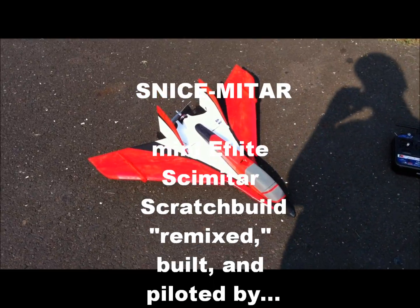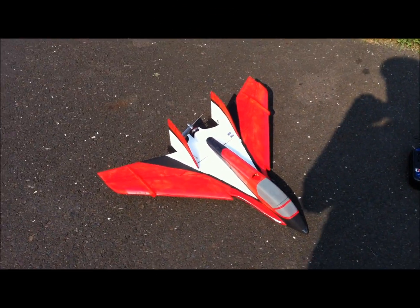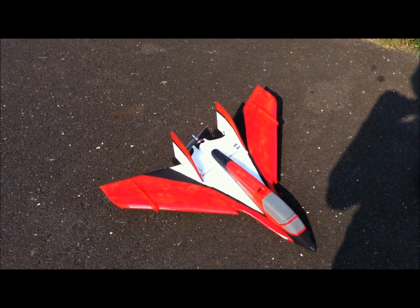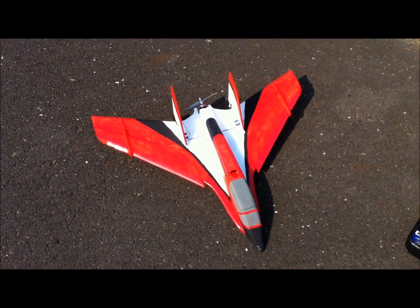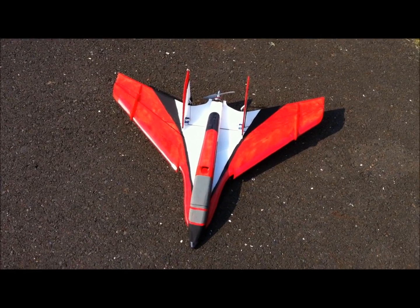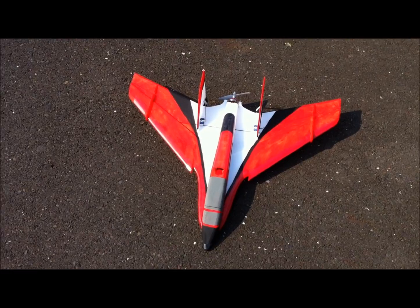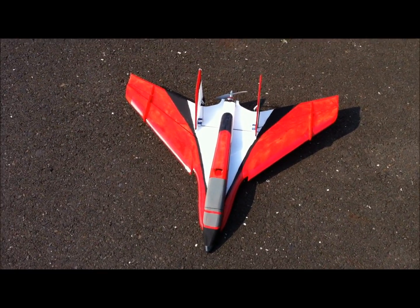This is a clone of the E-Flight Scimitar, which is soon to be released within the next month or so. I basically copied all the lines from the Scimitar, all the dimensions, even the paint scheme, and scaled it down to a 28 inch wingspan.